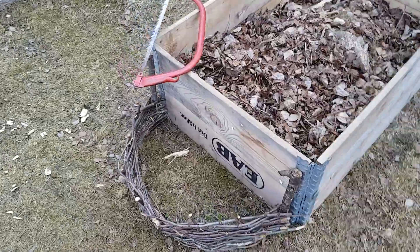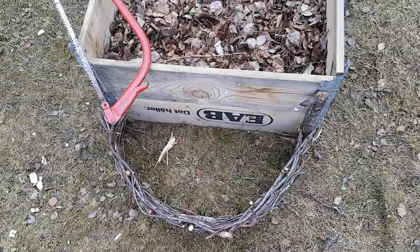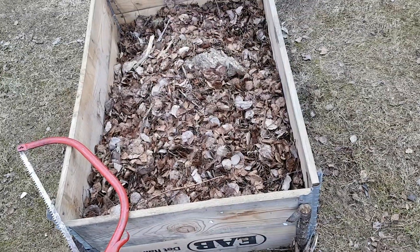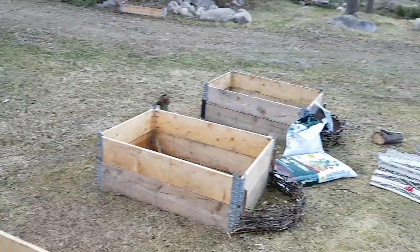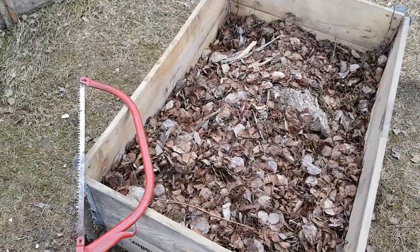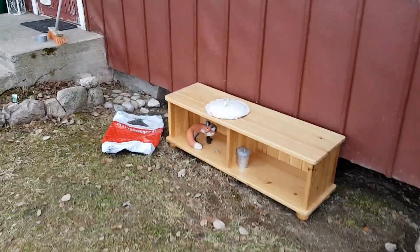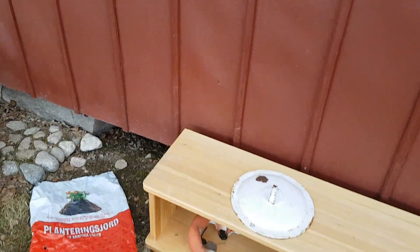We will also eliminate all the weeds that will come. I will need so much soil to fill these up — I really have to start getting that soon.